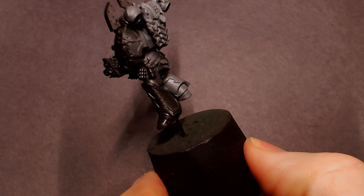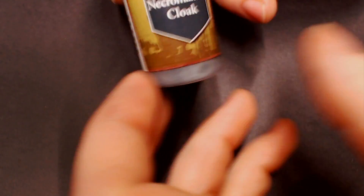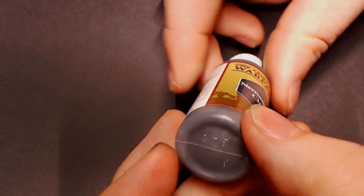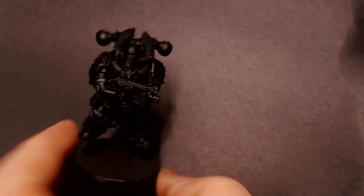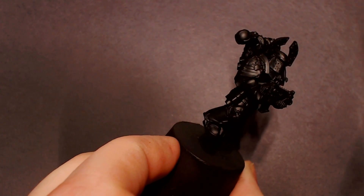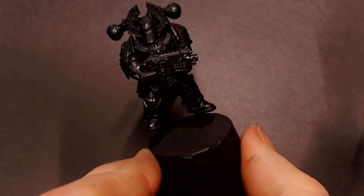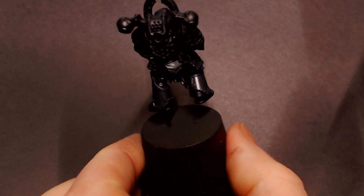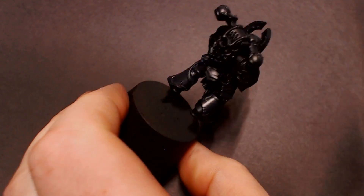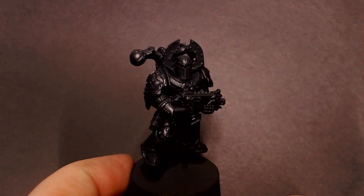Starting off by doing some black primer. This is also going to serve as our black armor base coat, so we want to make sure to get the whole model nice and smooth. After that I'm going to grab some Necromancer Cloak from Army Painter. This is a very dark gray and we're going to do a top-down highlight on our black armor, thinned with some flow improver. Black can be difficult — you want the armor to read as black, not gray, so don't overpower it with these grays as we highlight.